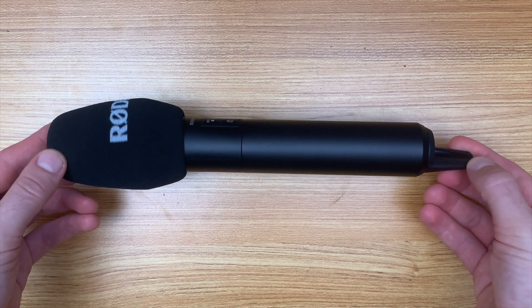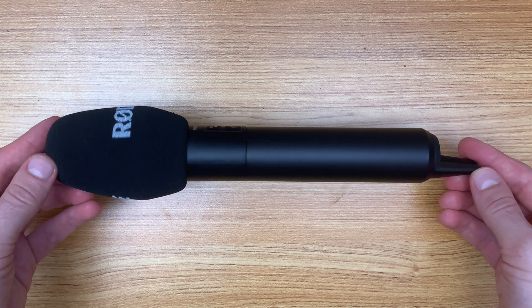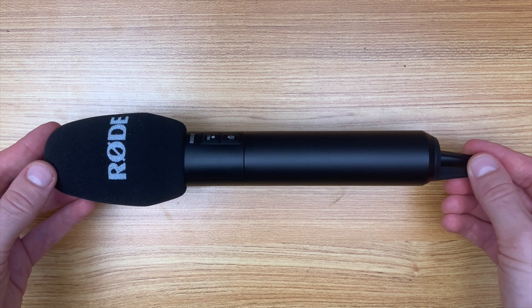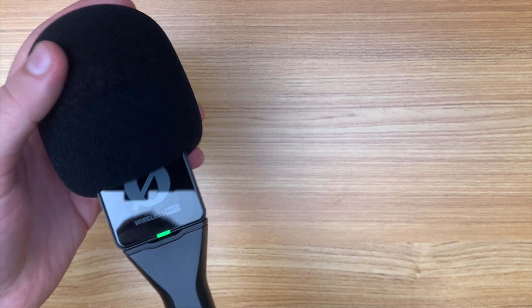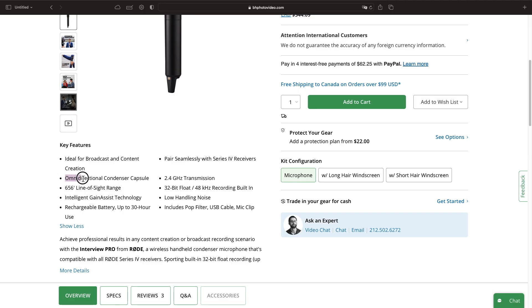As you could probably hear, the problem is the noise rejection. In an untreated silent bedroom, it picks up a lot more reverb. And in the noisy room, a lot more of the ambient noise. That's expected from an omni condenser capsule. The Rode Wireless Pro has the same problem, and that's actually what made us hesitate to buy the Interview Pro.